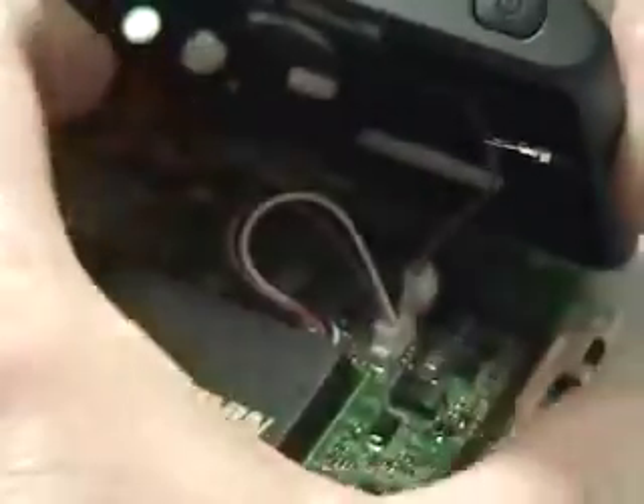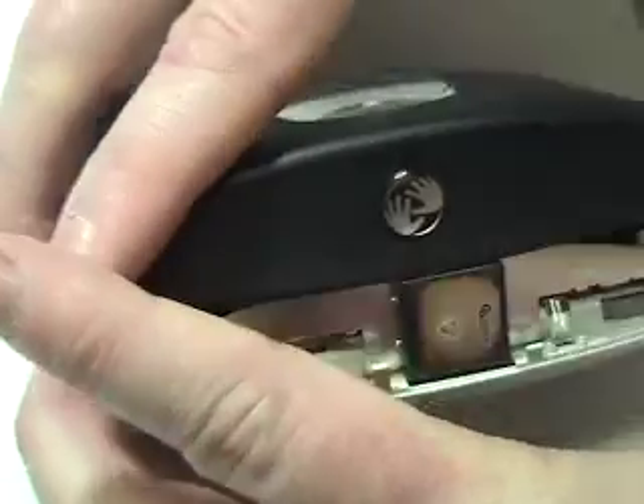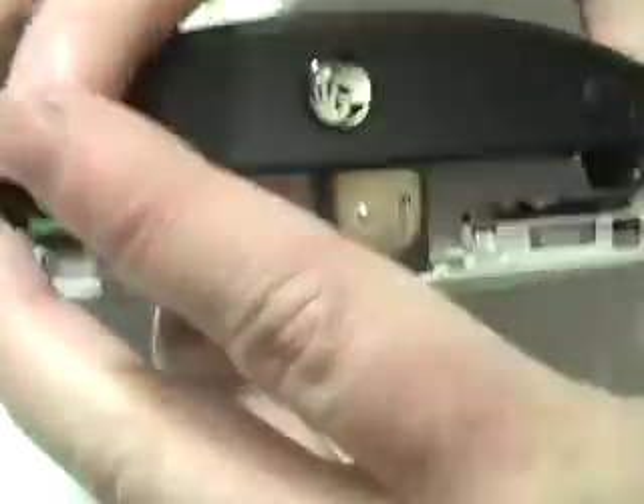Reconnect the black plastic portion of the device. Return the motherboard to its original position, as shown.